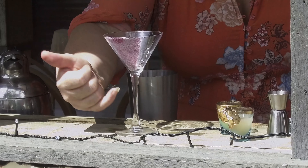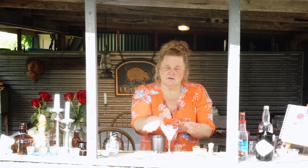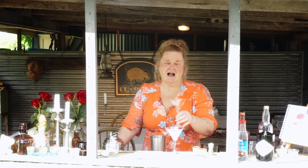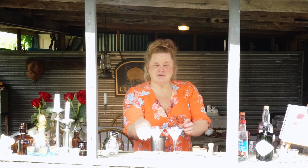Our glass today is a martini glass — you can use a coupe glass or a simple martini glass. Part of our garnish is going to be on the actual glass itself. I've made a couple here to show you: this is just some beautiful jelly crystal, painted on with a little bit of lime juice or lemon juice, and then you gently sprinkle on the jelly crystal. It looks so beautiful.